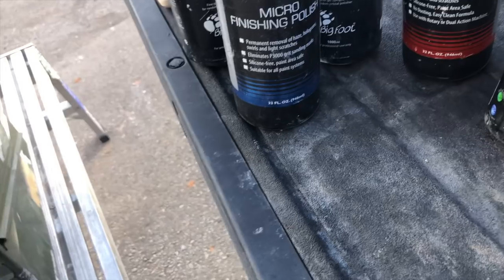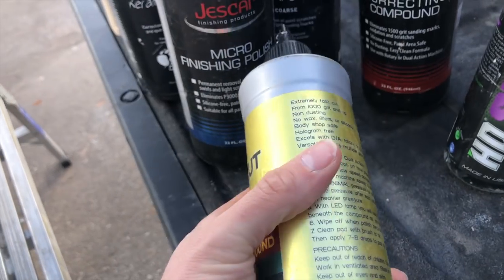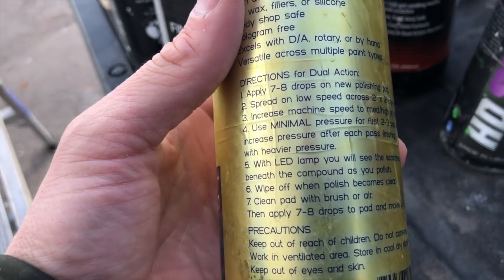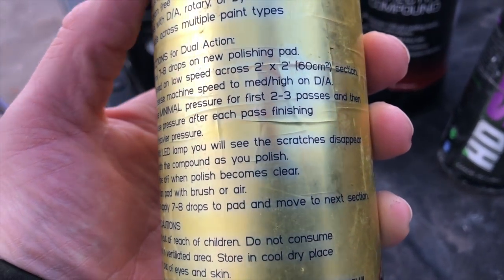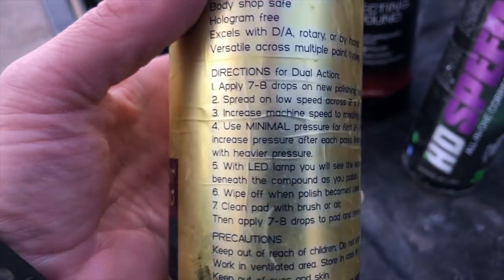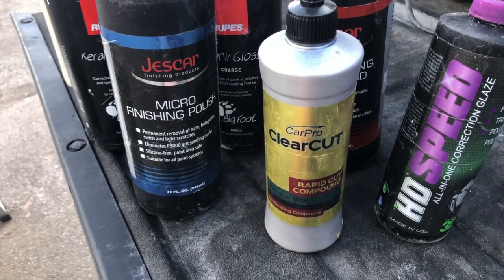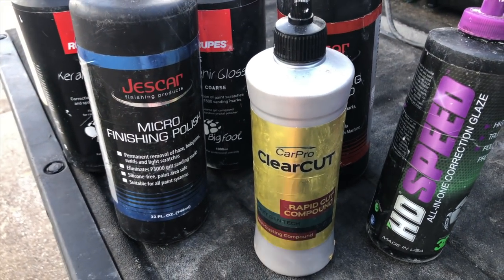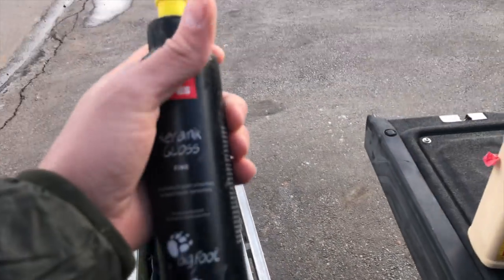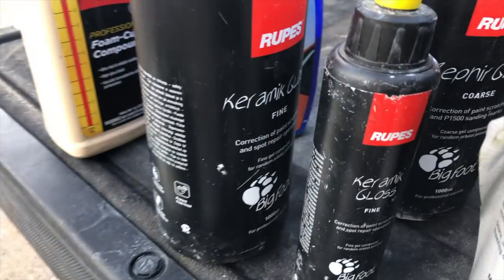I tried CarPro Clear Cut — Rapid Cut compound. The interesting thing about this particular compound is it wants you to go kind of in the opposite of what you normally would do. It says use minimal pressure for the first two to three passes and then increase pressure after each pass, and you want to finish with the heaviest pressure. A lot of people will start heavy and then kind of back out as they polish, but Clear Cut wants you to go the opposite direction. I don't know if I've just not figured this stuff out yet — it and the micro finishing polish are a couple of products that I rarely ever use.